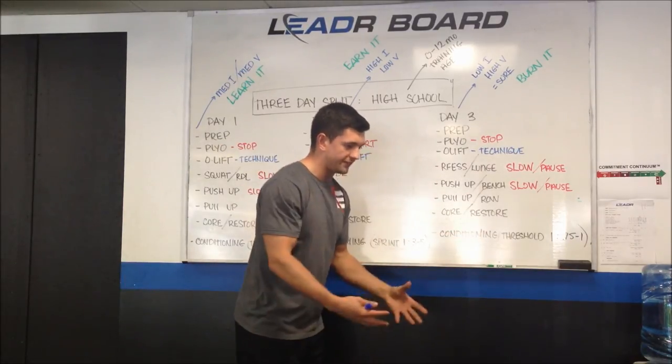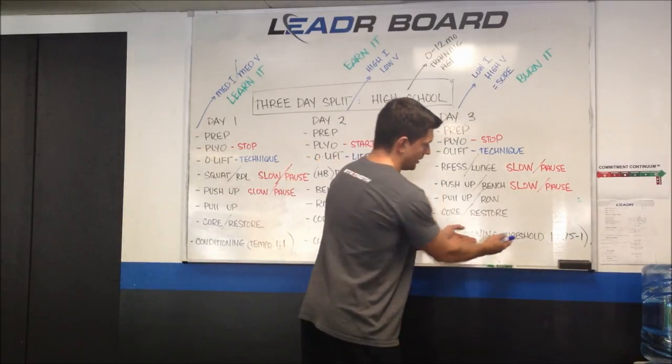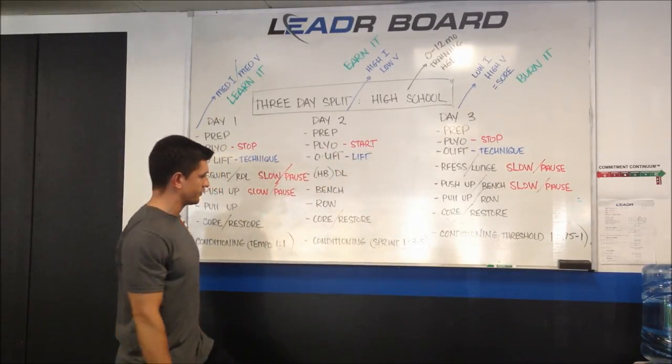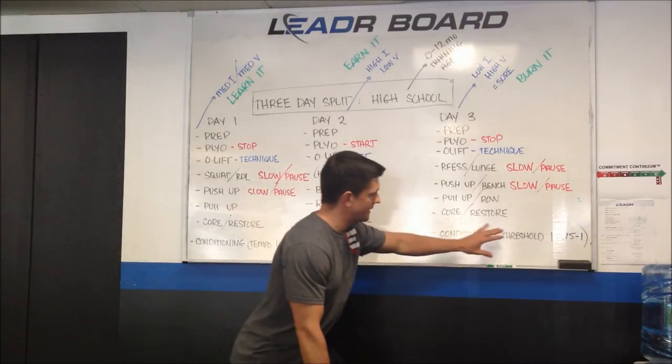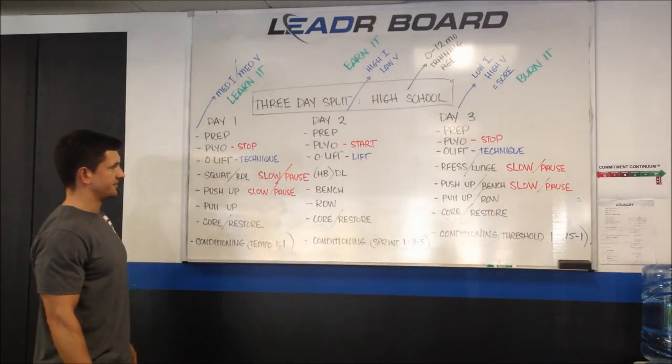You want to improve your athlete's movement vocabulary as well as their conditioning, and they're safe — so day three is a great place to do that. We're going to improve the aerobic system using a mixed-methods approach where each method matches the intensity of the rest of the day.